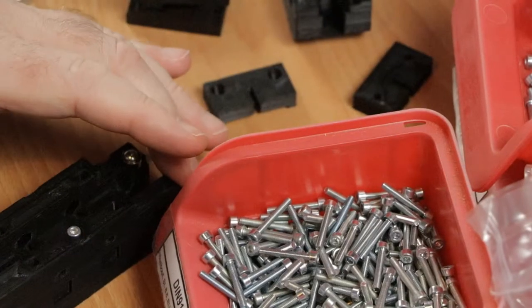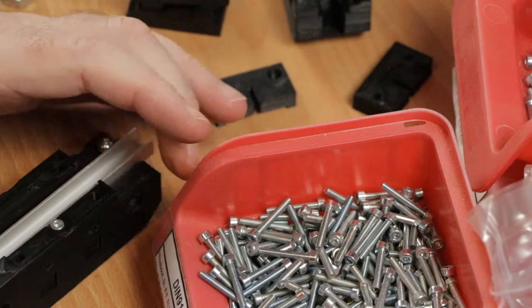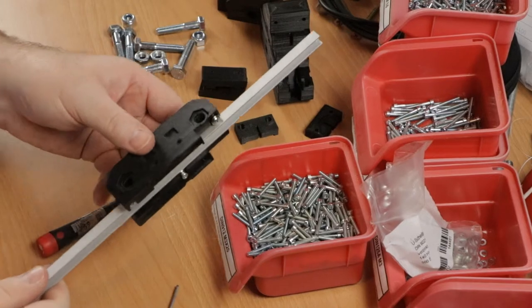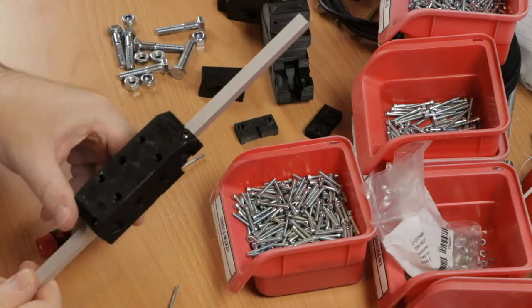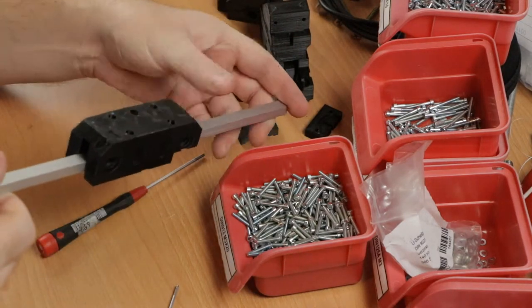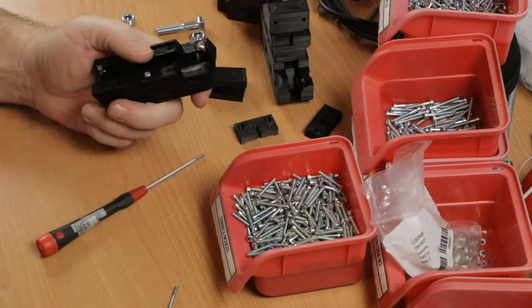Quick test — this should line up. It does, but it's a bit tight. So it fits and it slides, but it's a bit too tight for my liking.